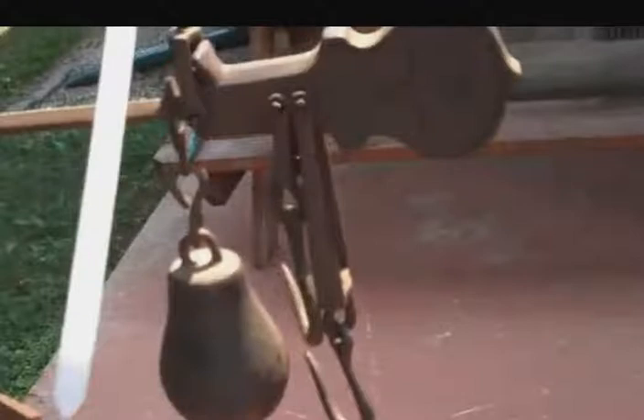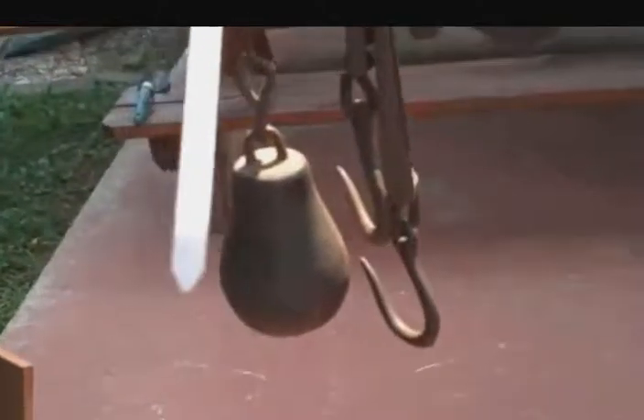And here is another example of a scale beam. In this case, we have the hooks for hanging the materials, and the counterweight which would slide down here. The scale itself is hanging from the fulcrum point here. So when it's level, we know that the weight on this side is equal to the marks on the scale beam here.